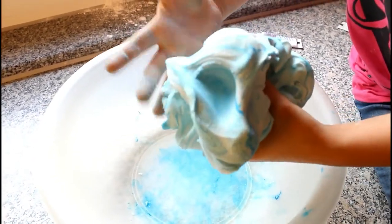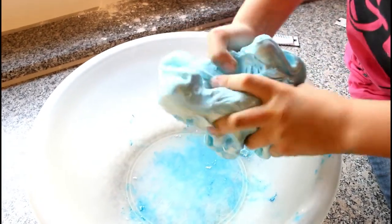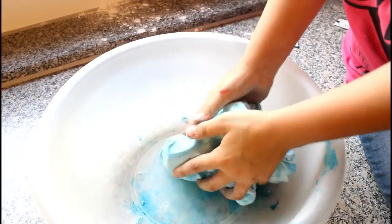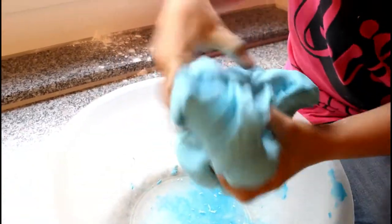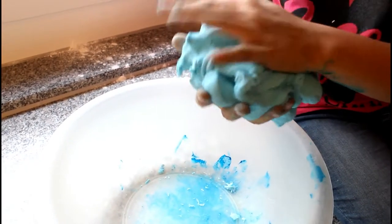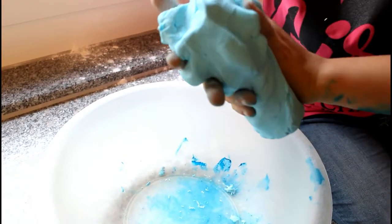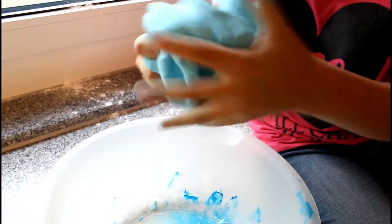Mix, mix, mix! That's okay, it'll come off your hands. It's gonna be probably a super light blue because we ran out of blue food coloring — it takes a lot of blue coloring to be dark blue. But the light blue is super pretty, isn't it?